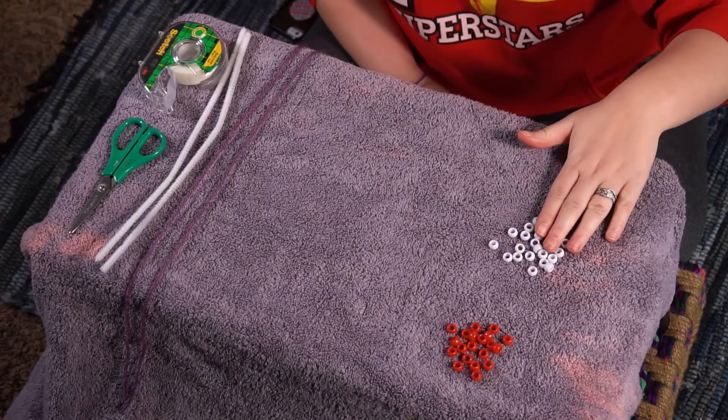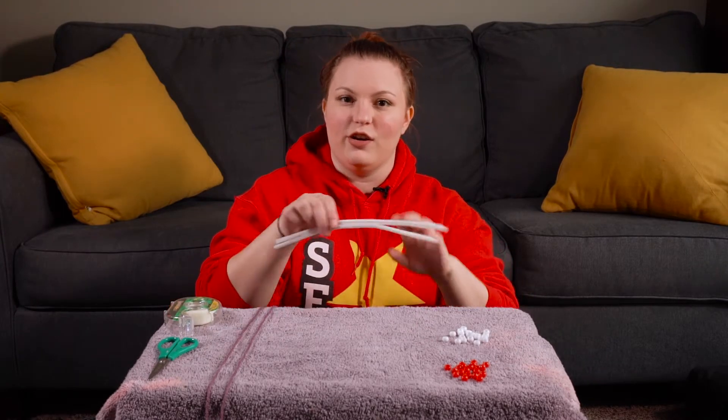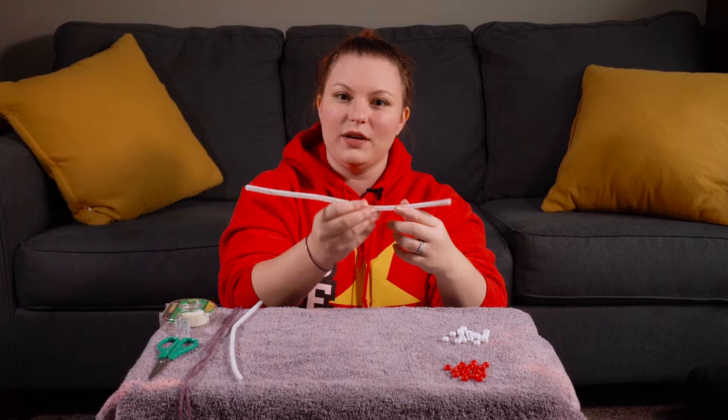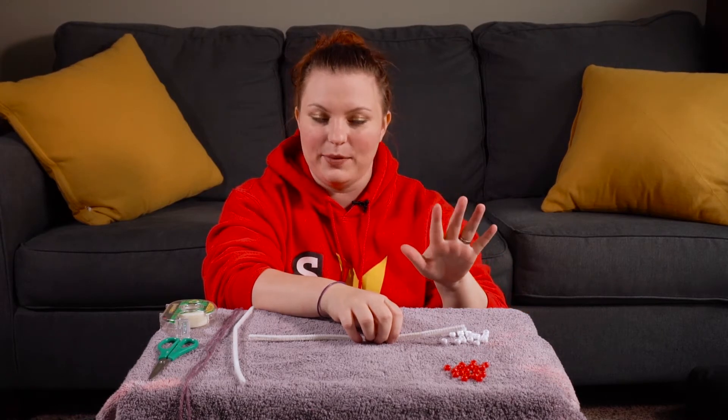So what you're going to need is a few things. I've got some white beads and some red beads. You can choose whatever colors you want as long as you only use two colors. I chose white and red because that's what's on our Rekenrek. Then you're going to need either two pipe cleaners or two pieces of string. I'm gonna show you how to make it with the pipe cleaners first, then I'm gonna show you how to make it with the pieces of string. So the first thing I'm going to do is take one pipe cleaner and put five red beads and five white beads on it.